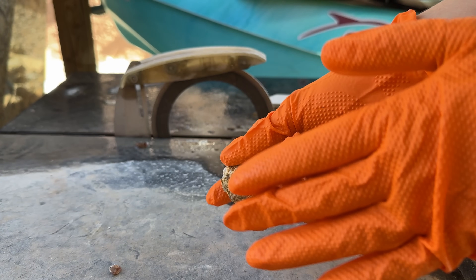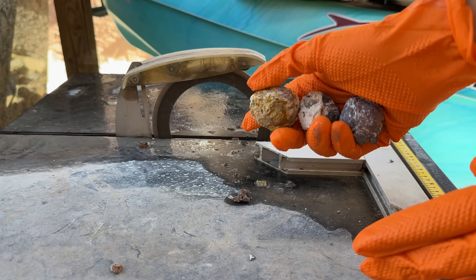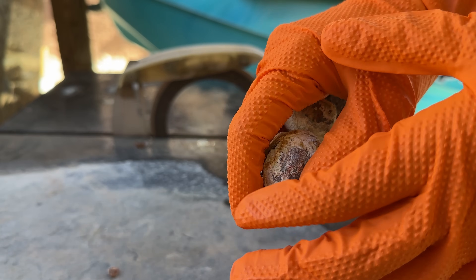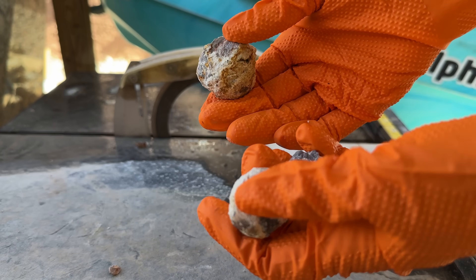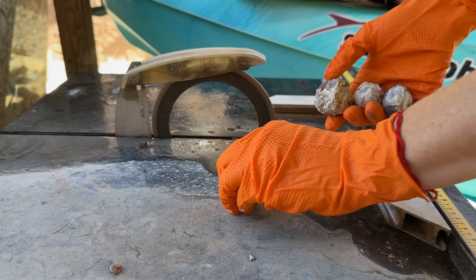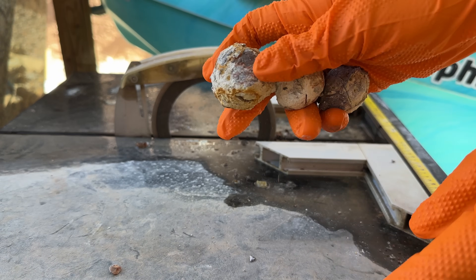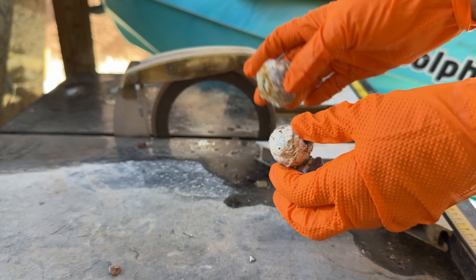Just FYI — I don't recommend wearing gloves when using a saw. I'm using these right now because I have a really bad cut on my knuckle that's starting to hurt worse, and I don't need it to get infected. I have some scrapes on this hand from repainting my house and doing yard work. Anyway, we're going to cut these three open.